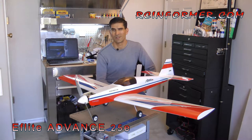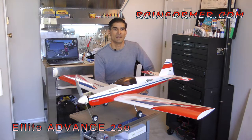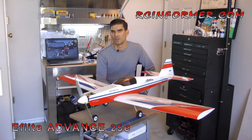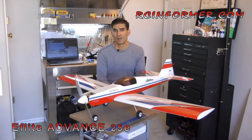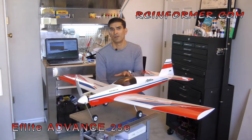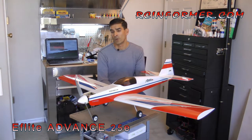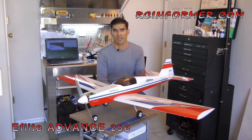Everything you need to know is in there — CGs, control throws, and so forth. There's really not a need for a full build of this airplane. But as I build this airplane, like I do with a lot of my other airplanes, I find a lot of areas to improve on and upgrade that you'll find useful. I also have a lot of building tips and techniques that can be applied to many other models. This airplane flies very well on the power package I have — the motor and ESC I'll show you can be had for under $80.